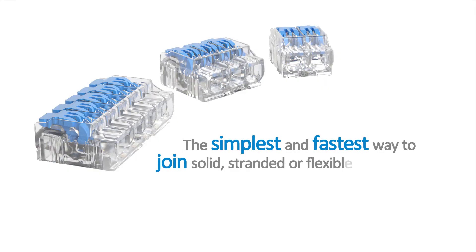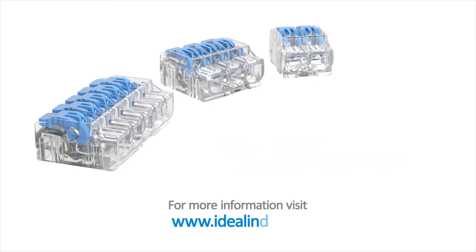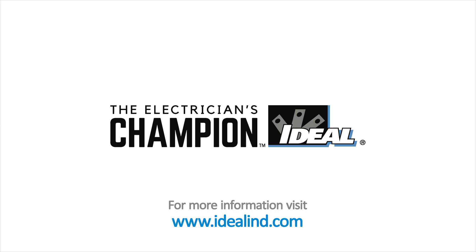They're the simplest and fastest way to join solid, stranded or flexible conductors. Safe, secure connections every time. Visit idealend.com to find your local distributor. Ideal Electrical — the electrician's champion!